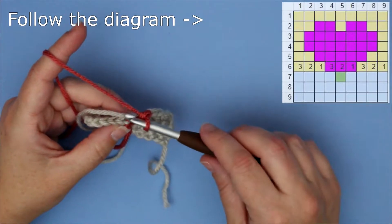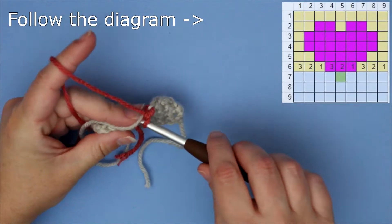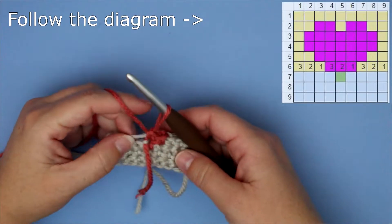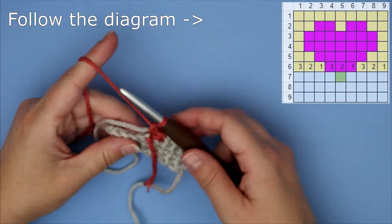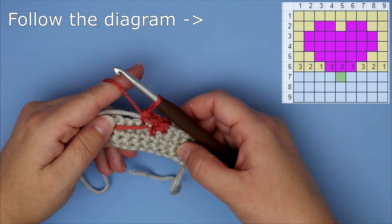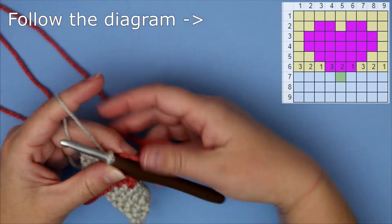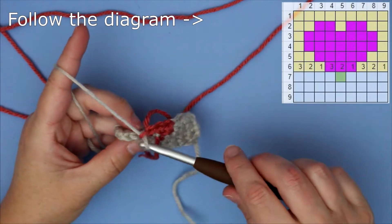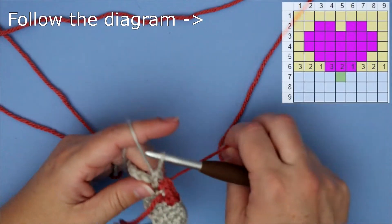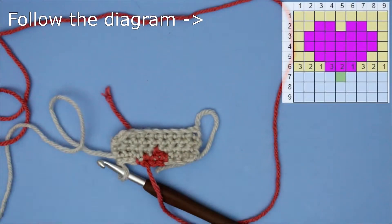Now finishing out the pink — two more single crochets, then directly on the pink: insert your hook, yarn over, pull through. That's what it should look like. I'm changing the color back to gray and not pulling the pink through — just finishing out with the gray. Insert, yarn over, pull through, yarn over, pull through. Keeping the primary base color throughout the project will keep your stitches closer together.